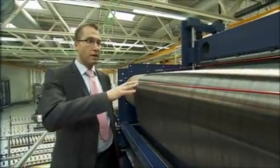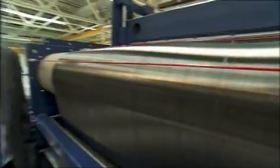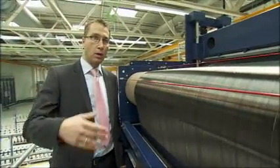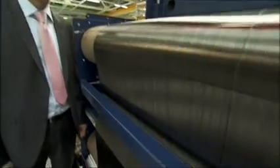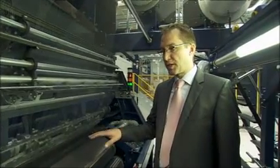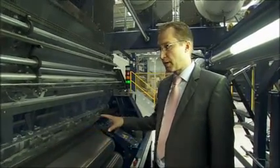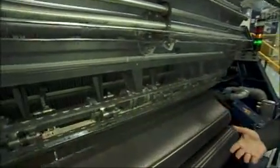After the spreading process, here you can see the complete carbon fibers in the whole width of the machine. The next step is we bring the carbon fibers down to the stitching process.